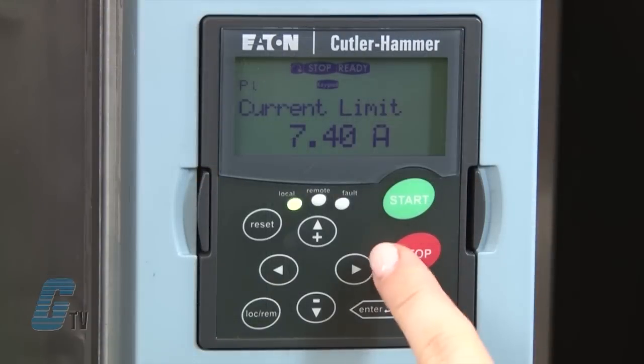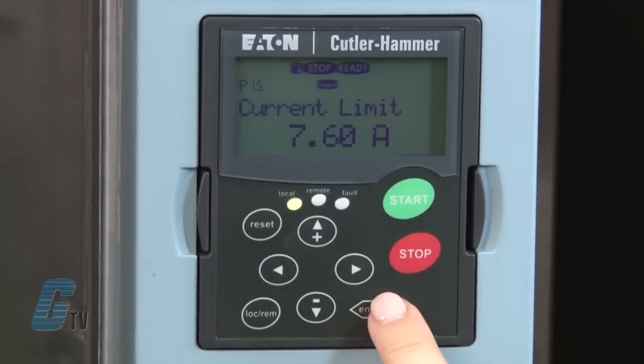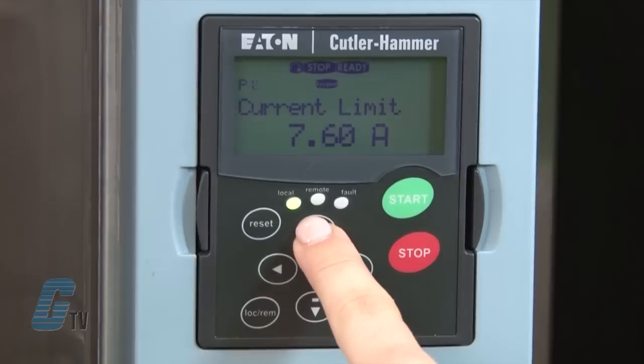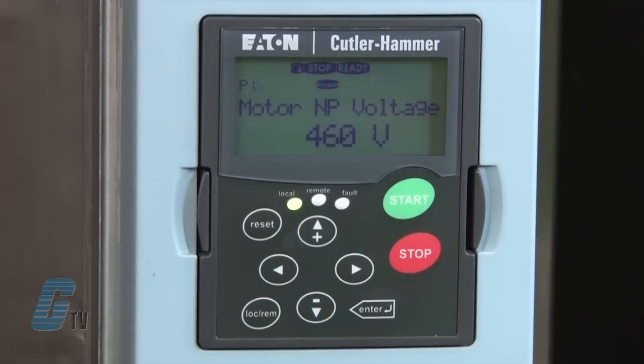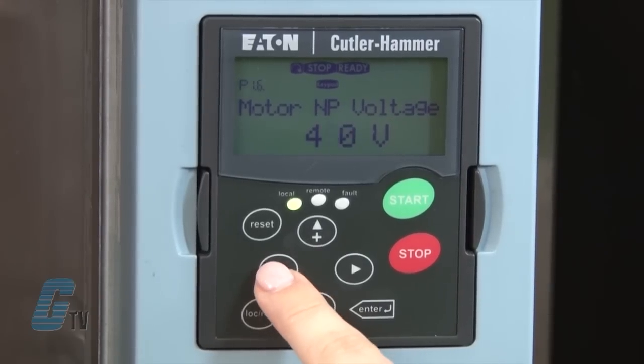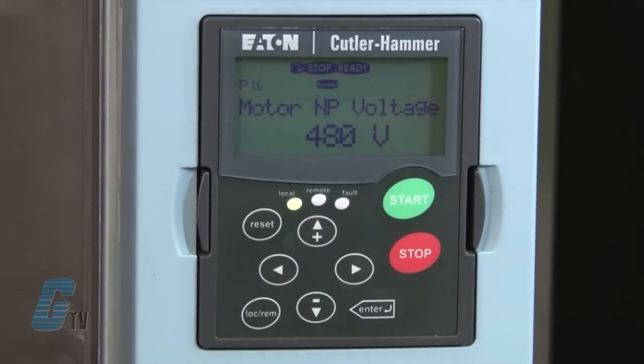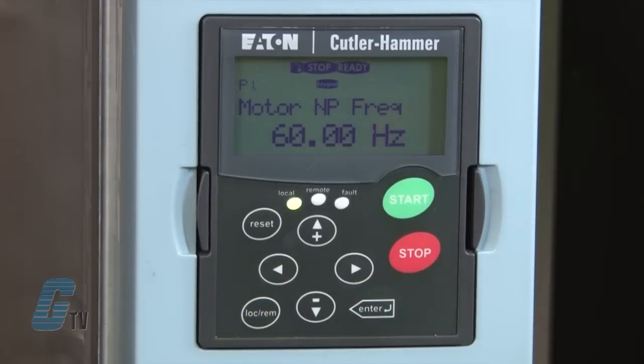For demonstration purposes, I will push the right arrow and change this value to 7.6, then press enter to save. I will scroll up to P6 for the nominal voltage of the motor. This can be found on the nameplate of the motor and I will change this to 480, then press enter again to save. P7 is the nominal frequency, which is also on my motor's nameplate. I will keep this value at 60 hertz according to the nameplate.